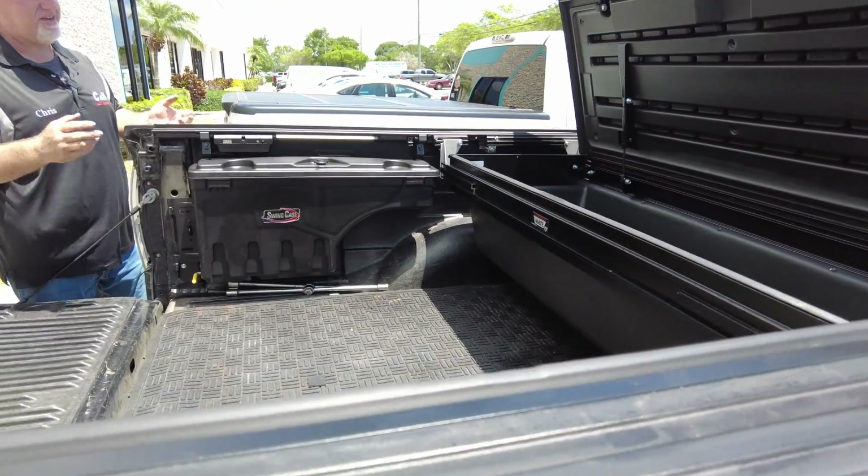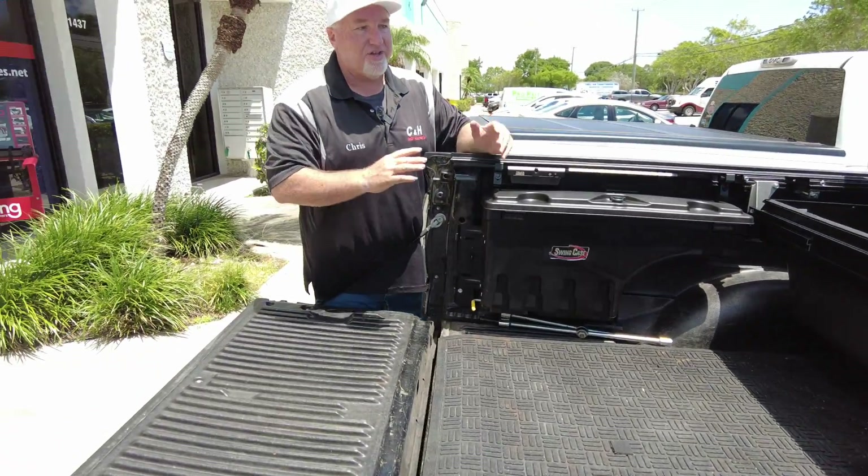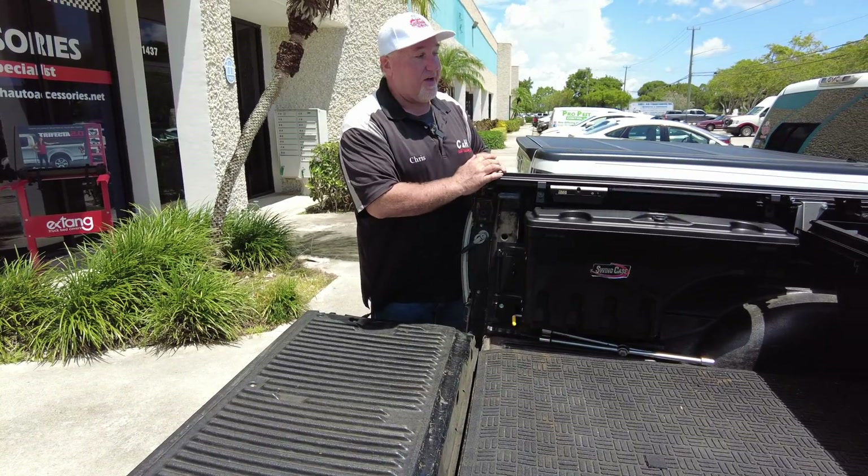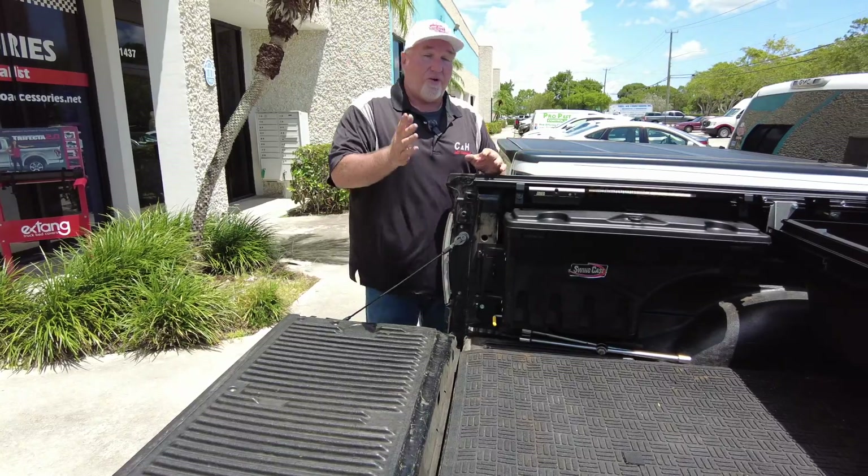Everything's going to be put away. It's going to be nice and clean, and when the cover is closed, you don't see any of this. It's going to just look like a regular truck. Of course, when you get in here you're going to say, 'Wow, look at this setup! What a great setup.'